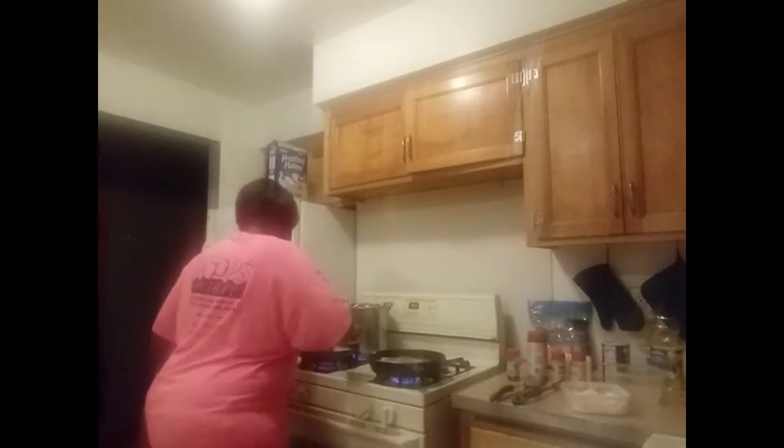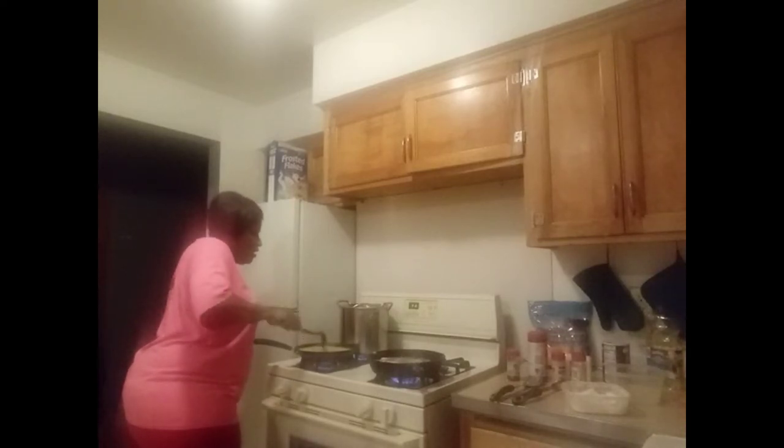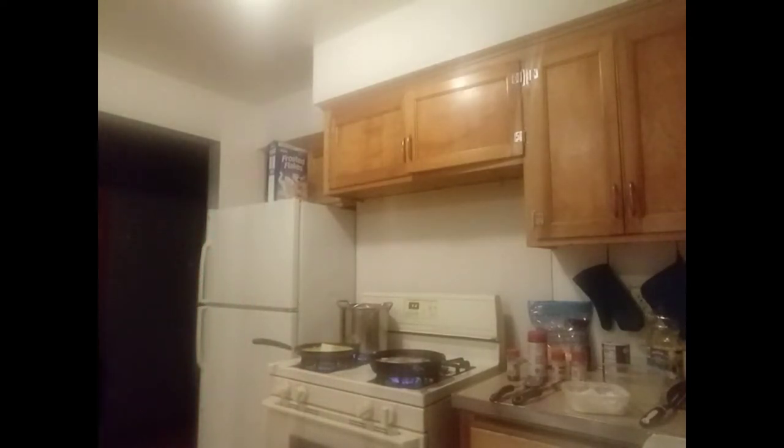I'm going to stir up the corn. As a matter of fact, I'm going to do my corn a little different — I'm going to let the butter cook in the corn. Usually I wait until the corn is done to put the butter in, but I'm going to do things a little different tonight. I'm going to let the butter cook into the corn, make the corn real buttery and delicious.